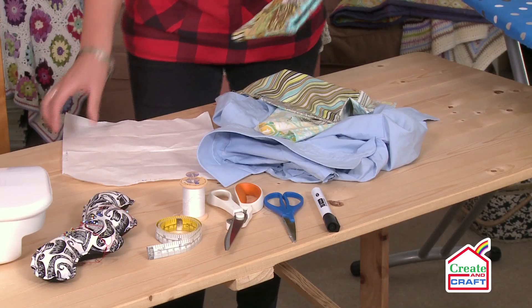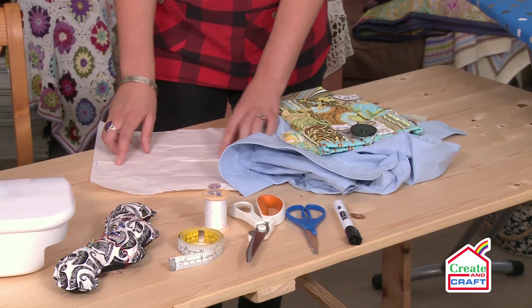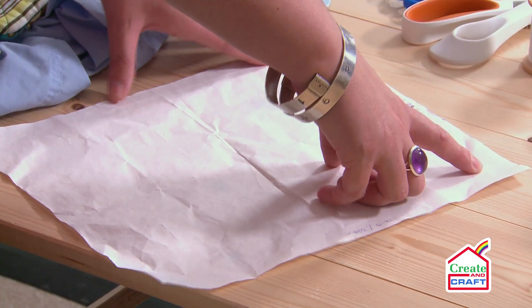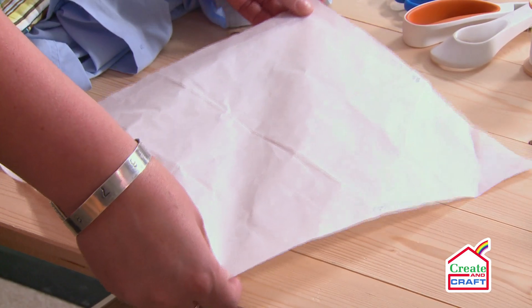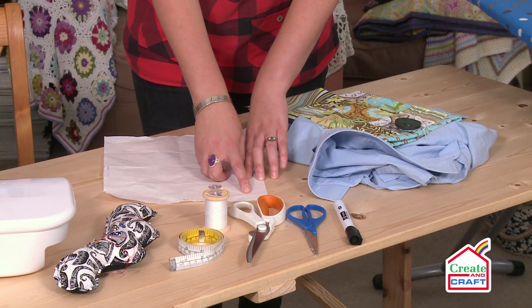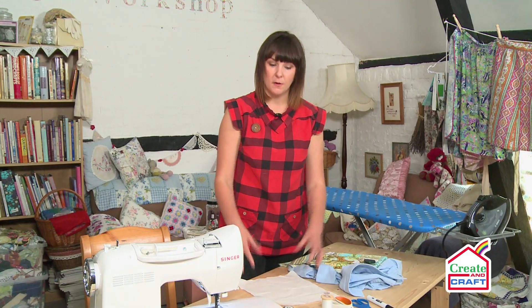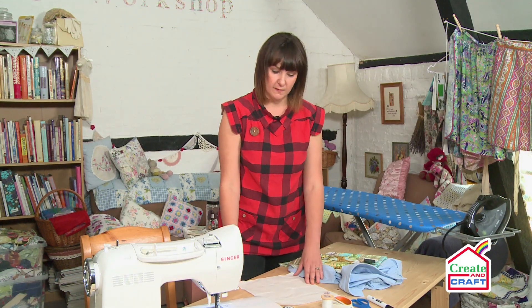The first thing you're going to need to do is measure your device that you're going to be making your cover for. My device is nine and a half by seven and a half, but you need to leave enough gap for it to go in and out of your sleeve comfortably, and you're also going to need seam allowances. So I'm making my template here using normal dressmaking tracing paper, making mine ten and a half inches by twelve and a half inches. That will give me plenty of room for my tablet to go in and out of the sleeve.